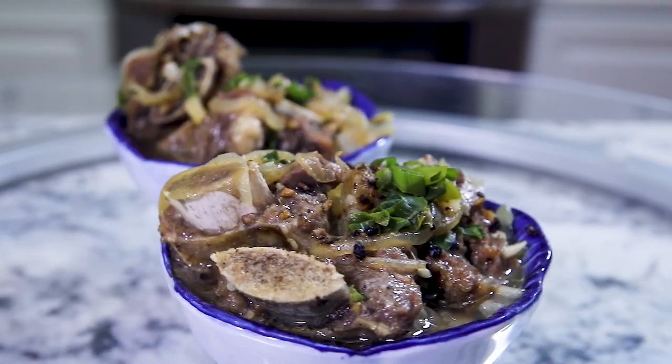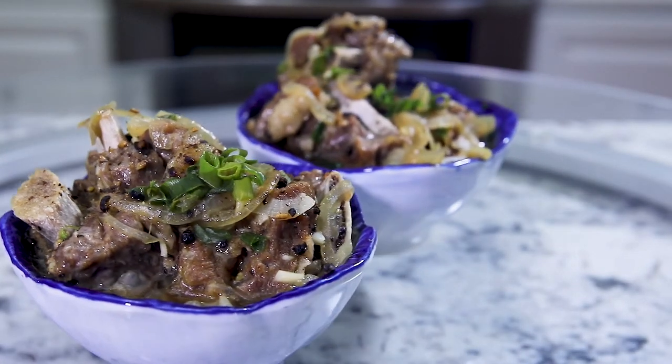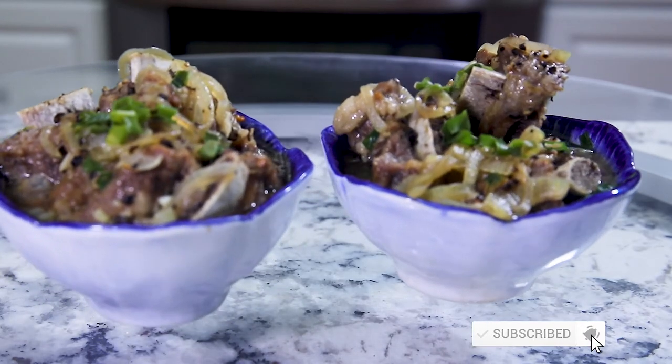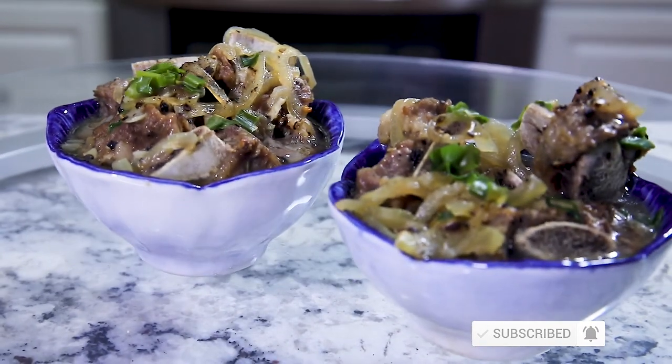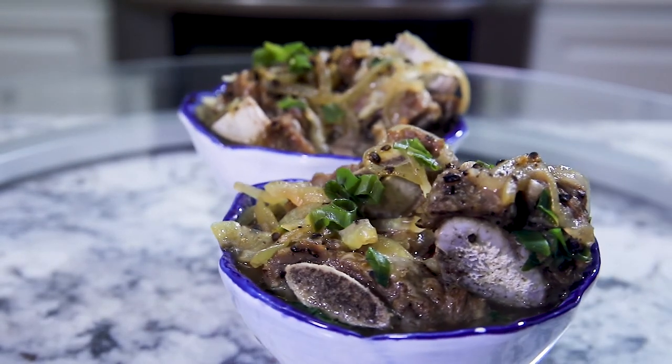That's it for today. If you like the information in this video and found it informative, hit the like button. If you want to see more videos like this, hit the subscribe button. If you have any thoughts, comments, or suggestions, put them in the section below. Until next time, happy cooking and peace out.